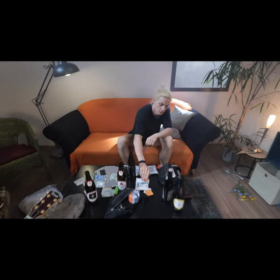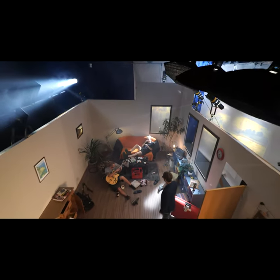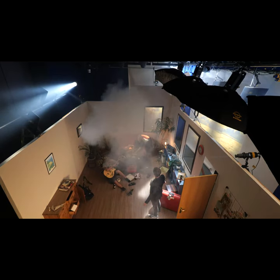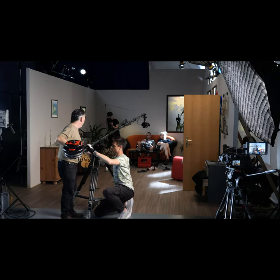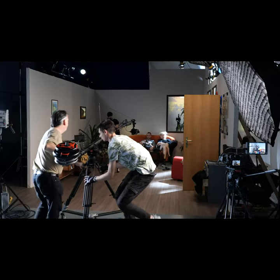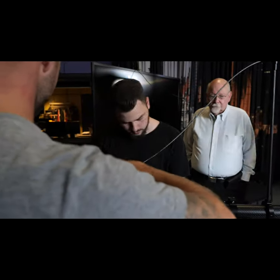There are some shots you can't get without specialised equipment. Filmmaking today offers tremendous potential. The jib arm has long been accepted as the tool for providing overview shots and moving the camera from high to low with precision and absolute control — moves that are fine tuned during rehearsals with repeatable actions and guaranteed results.